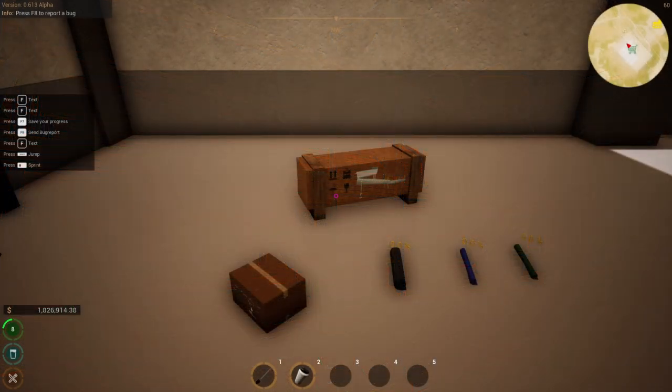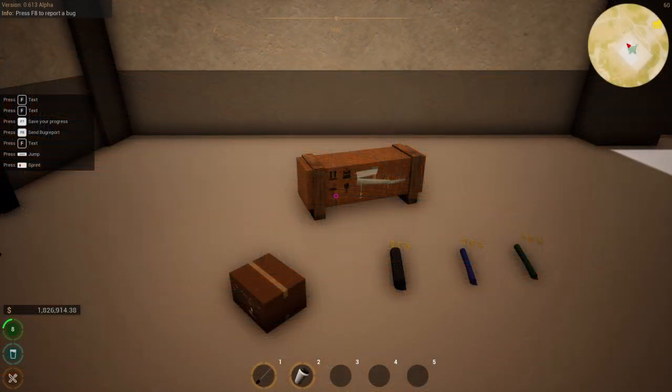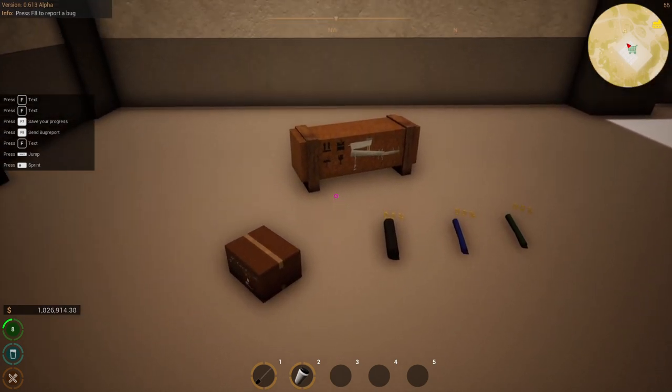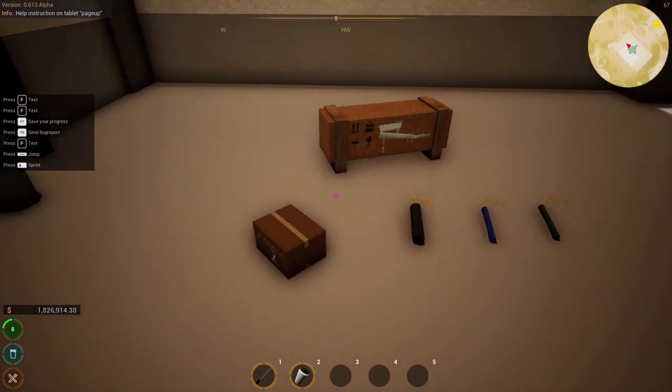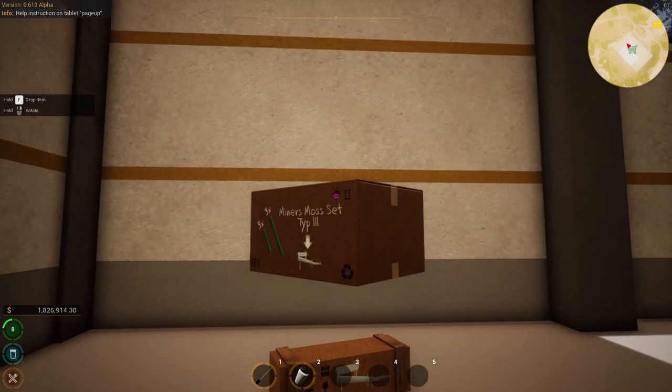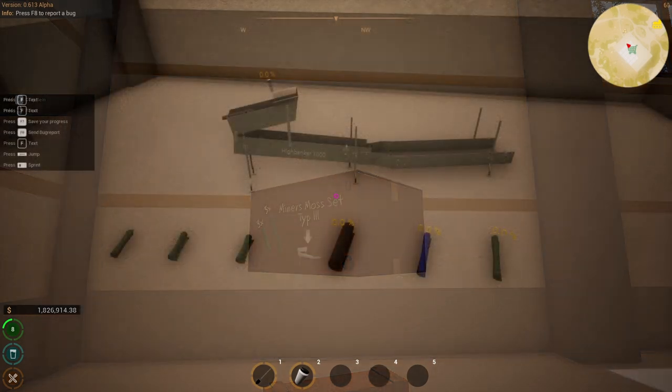I bought a Hive Banker and individual mats to show you how you can customize it. Also, each set box has a graphic indicating which wash plant it is packaged for. You will see on this set box it is made for the Hive Banker. I've laid out the mats we will use here.